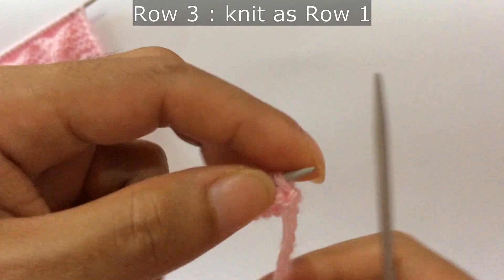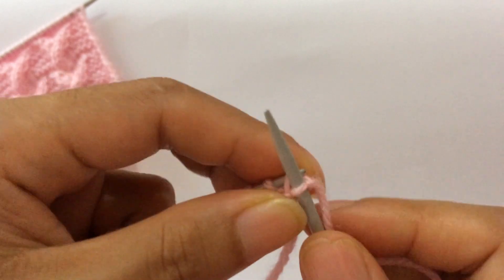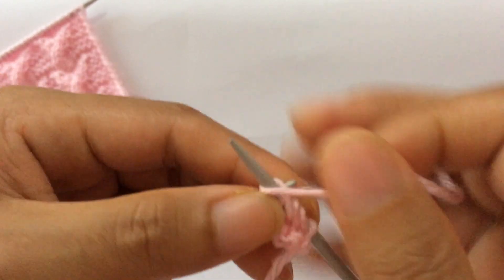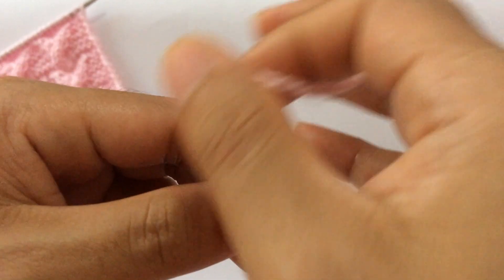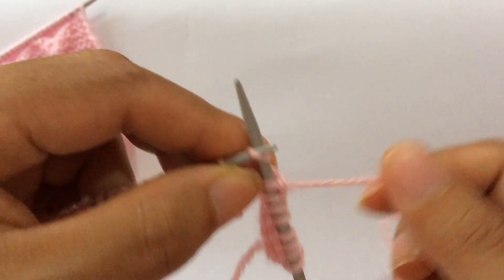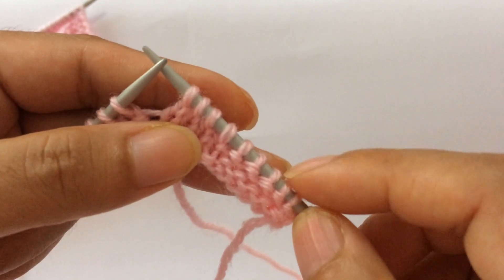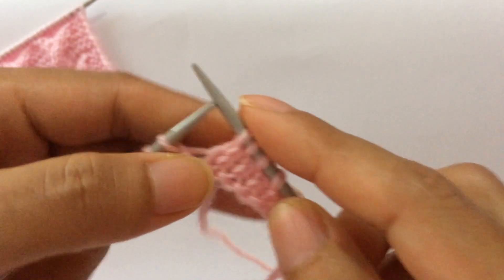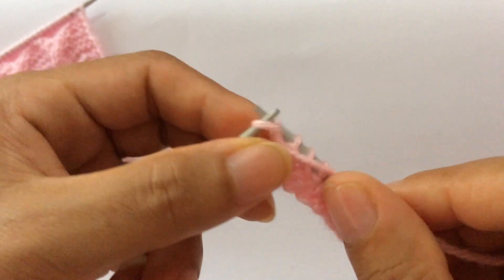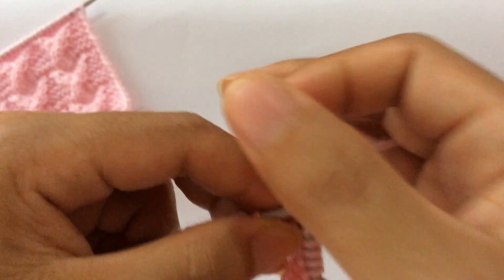Row three: you're going to work the same as row one. Knit your edge stitch through the back loop, and start the repeat from here. For the repeat pattern: purl five, one two three four five, and knit four, one two three four. Repeat for however many repeats you have.